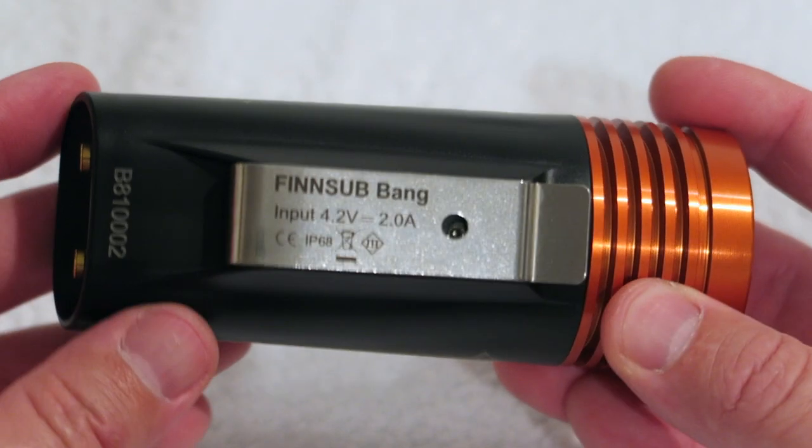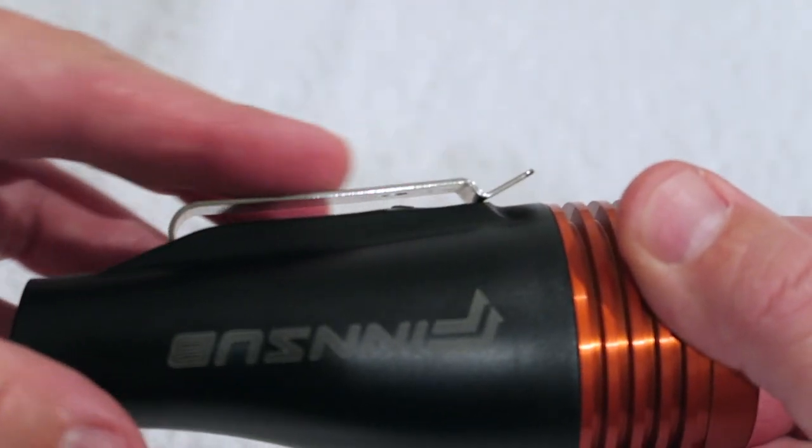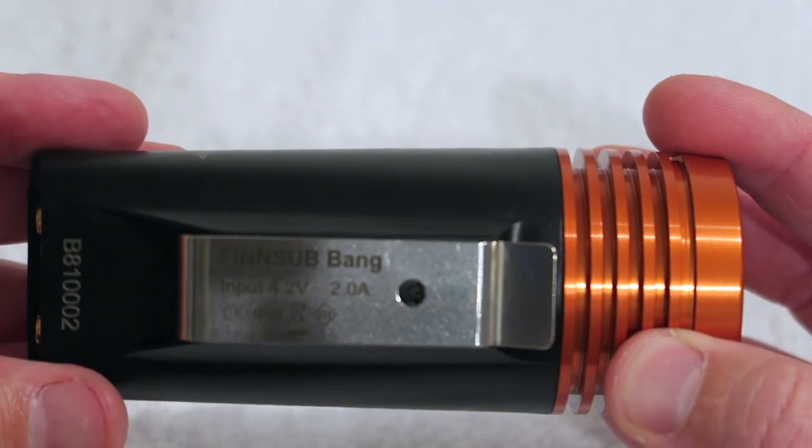Both lights have a sturdy clip which would easily allow you to attach the lights to a cave diving helmet. And with the operation to turn the lights on and off being a simple touch, these torches are perfect for that discipline.